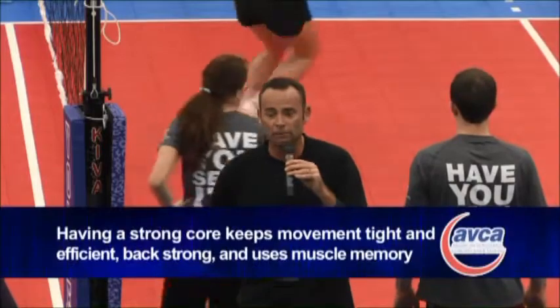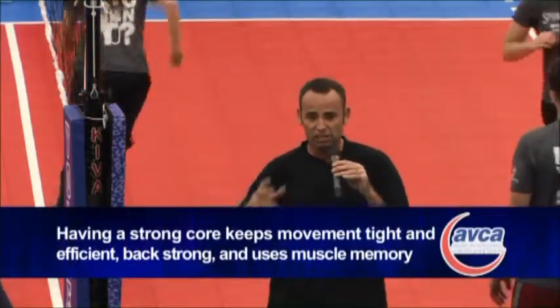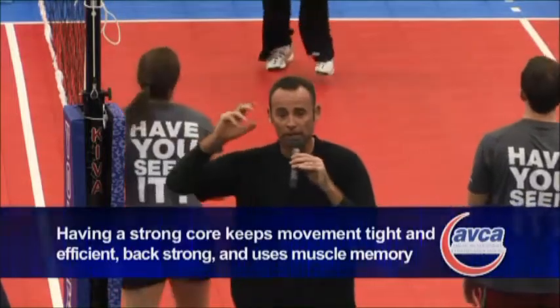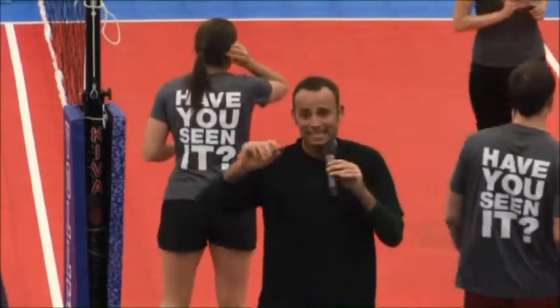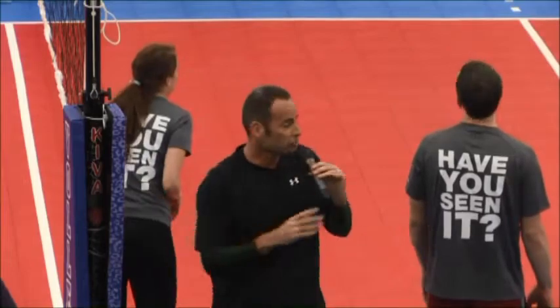Everyone knows — six pack, one pack, no pack, whatever — being strong and secure here keeps our movement tight and efficient, keeps our back strong, and allows us to use all our muscle memory to get the ball where we want to go. As opposed to being all loosey-goosey in the midsection and the ball coming out the exact same way — loosey-goosey.